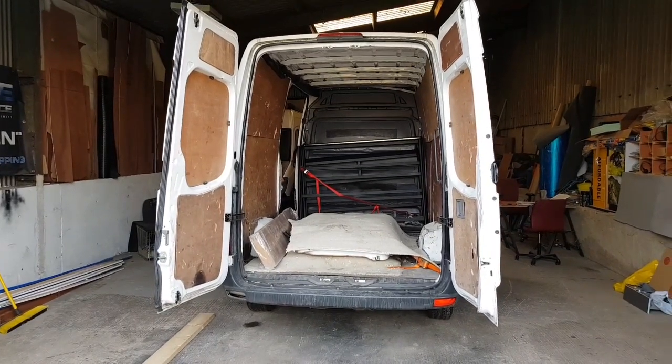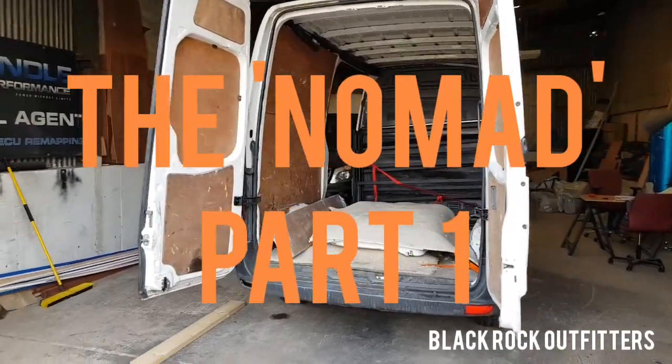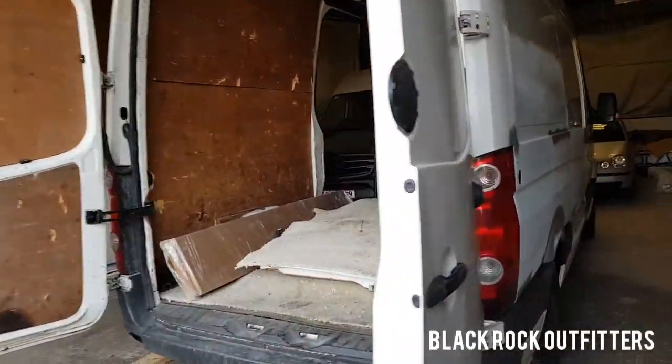Good morning everybody, it's Adam from Blackrock Outfitters. We're on to the next one. The van was dropped off yesterday — a 64 plate Crafter, medium wheelbase.